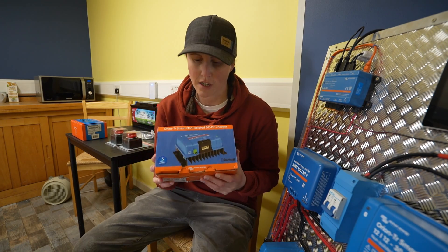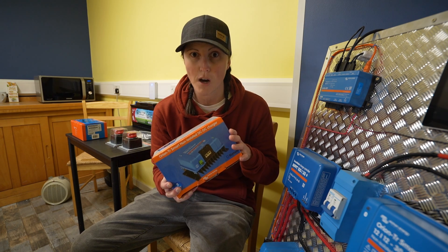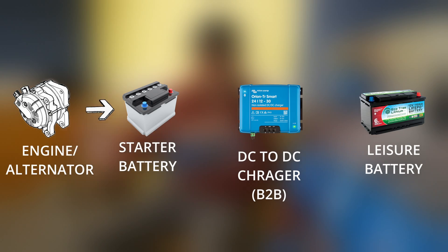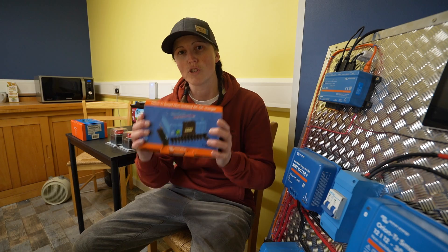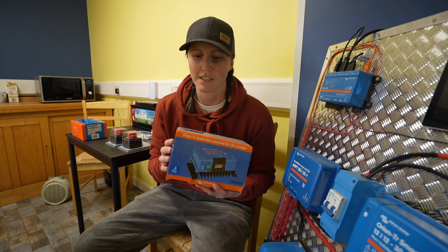We've then got this Orion B2B charger. What this does is like what used to be a split charge, but it's a smart one. It takes power from the engine battery via the alternator and then charges up your leisure batteries at the back of the van. Basically this means you can charge your vehicle up whilst you're driving along, which in the winter we found is essential.